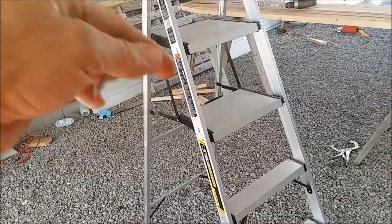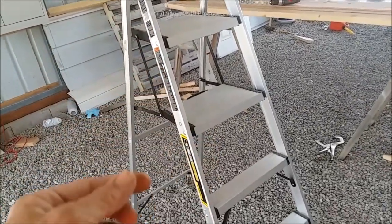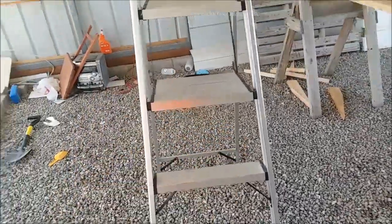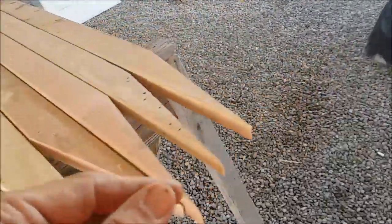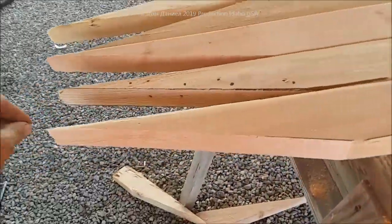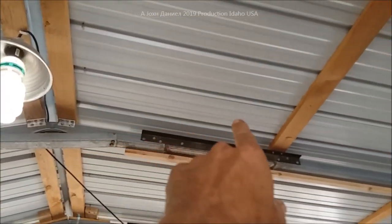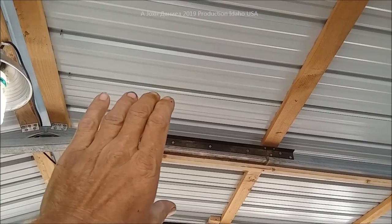Remember, ladder companies down-rate themselves by about 20 pounds, so if it says 225 it'll do 250, if it says 250 it'll probably do 300 — just giving you a little heads up. Right now I'm cutting the center braces that go up inside this, and I'll show you in a minute how I extended the original two-and-a-half-inch square tube frame.